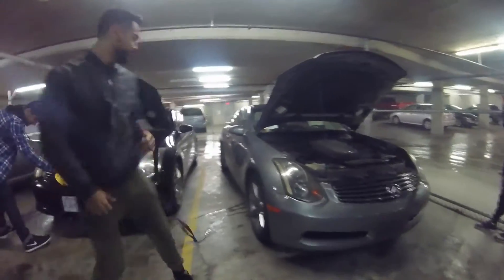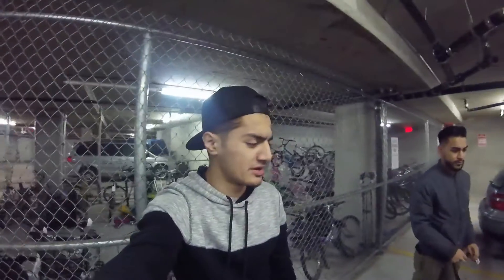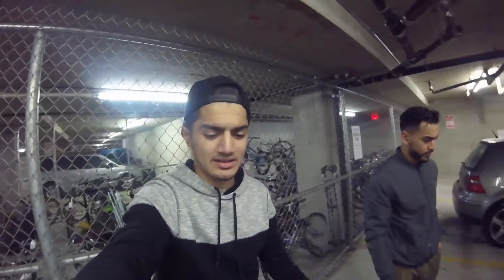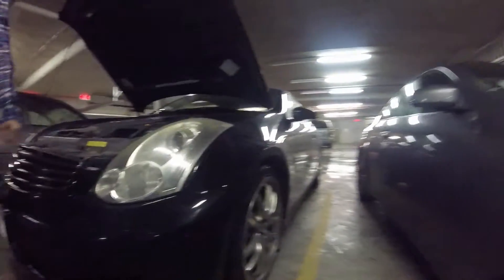Hey guys, back here with another video. Today we have the '03 G35 and '06 G35 and we're gonna make the grills black. We just purchased PlastiDip and for the '03 G35 we'll tint these marker lights just like this one.